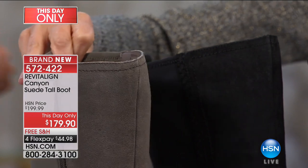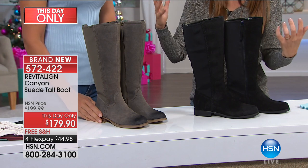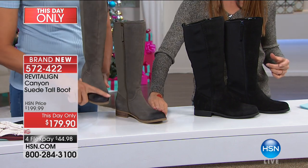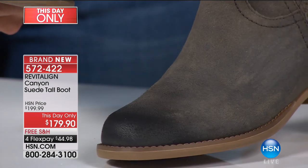We have two colors for you. The colors are fossil, which is a great army green, kind of like a camouflage color — sort of a great earth tone. And you can see the little burnished color change right in here, which is very on trend right now, and some nice details of the braid along the side.